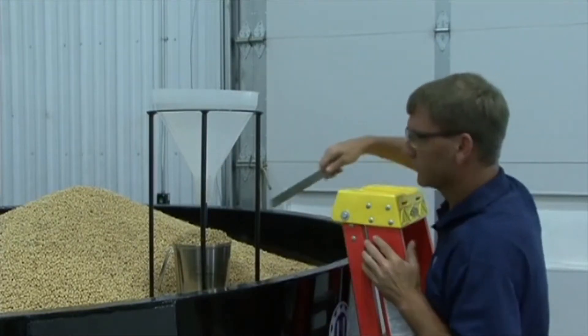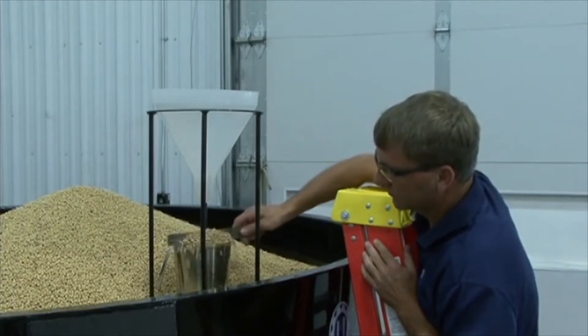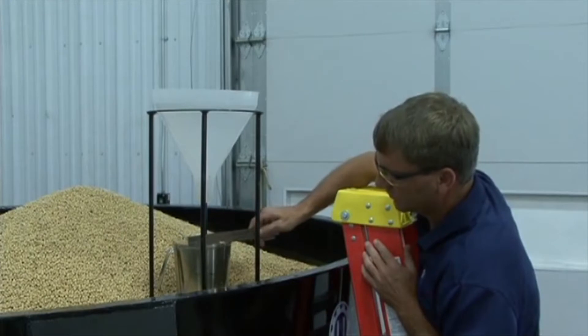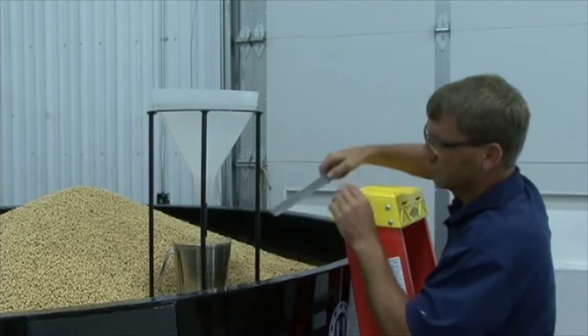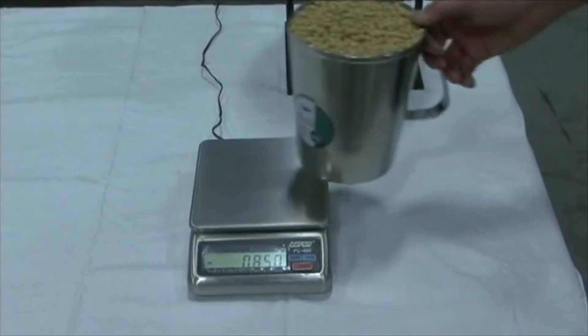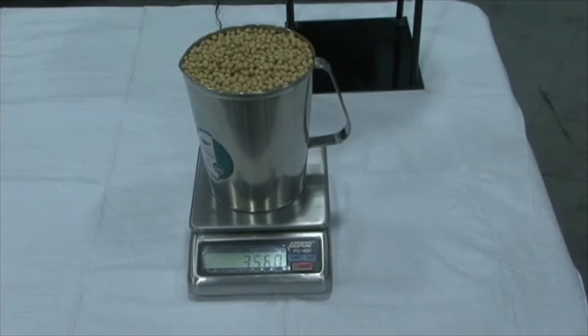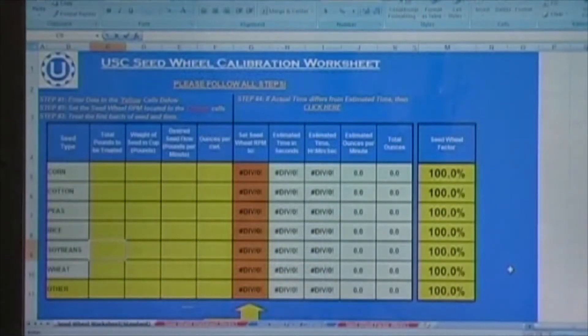Then, using a straight edge, strike off the top of the cup. Set the cup of seed back onto the scale to weigh the sample. The calibration worksheet is provided with the seed wheel. This will allow you to enter in the data needed in order to determine the seed flow and liquid flow.